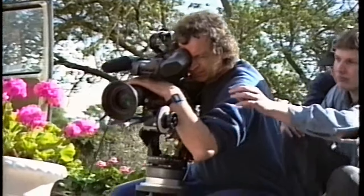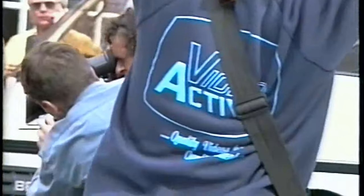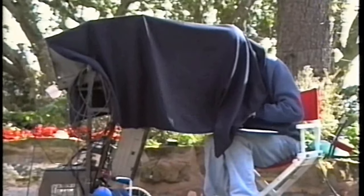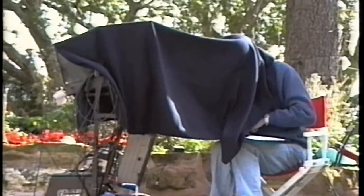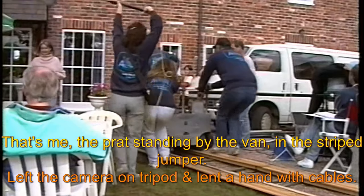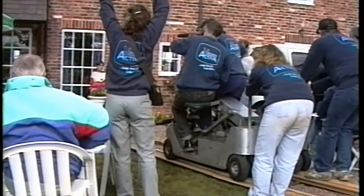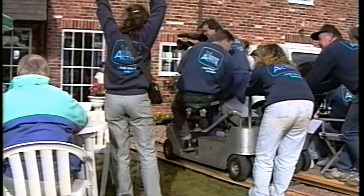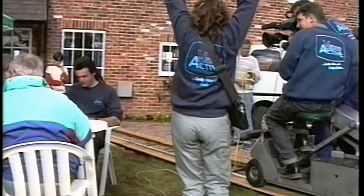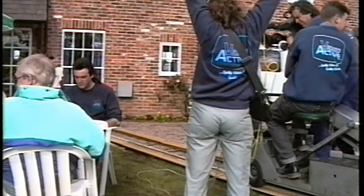Sitting next to the cameraman is the focus puller. It is his job to turn the focus ring to predetermined positions. The director views the scene and then calls for a retake. The gentleman sitting down in the t-shirt is standing in for the guest celebrity, who would not be on the set until the following day.